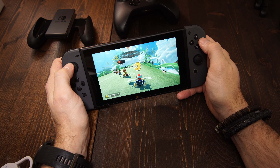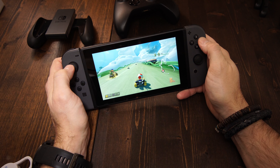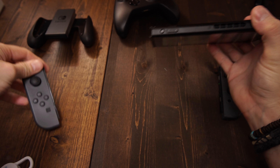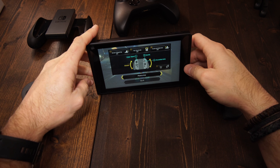There are actually three ways to use the Switch. One is you can use it in single player mode. The second way is you can connect the Joy-Cons, which are the two little controllers on either side, and you can put it up on a kickstand. The kids are using it this way quite a bit — two people can play and you don't need a TV.